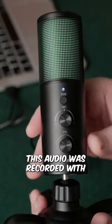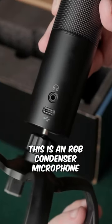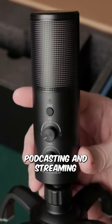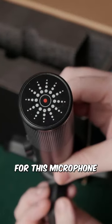This audio is recorded with the Ico AK9 microphone as shown in this actual video. This is an RGB condenser microphone which is perfect for recording, podcasting, and streaming. If you want to check out more about the microphone, check out my full review on my channel for this microphone.